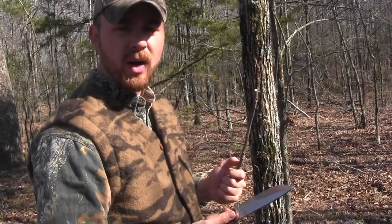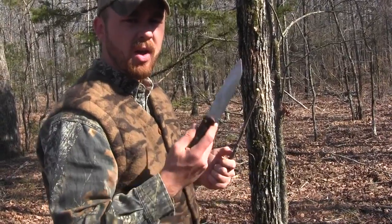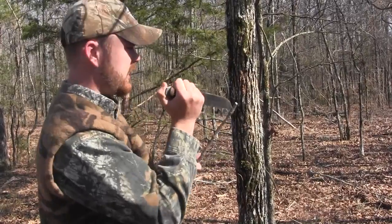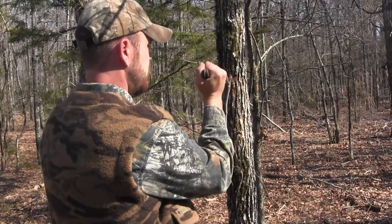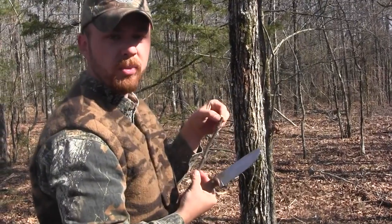All right, so in order to make some little Y-sticks to hold your snare up so that it doesn't fall down, all you do is take the tip of your knife, get a roughly 16-inch piece, split it, and then we'll just set the rope right inside that.